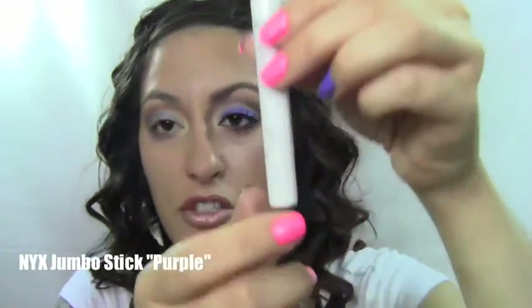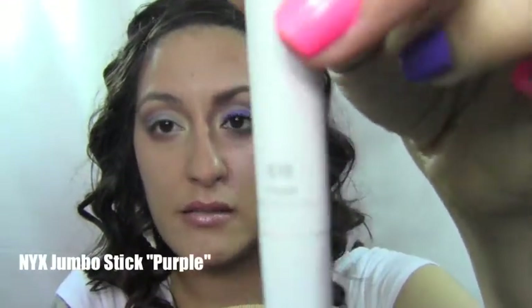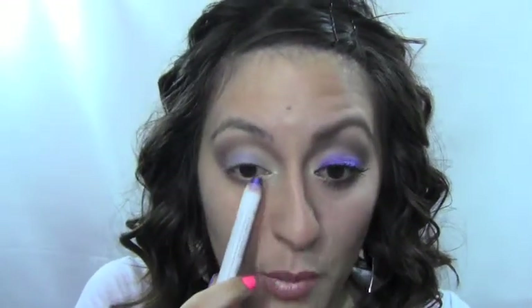This is my NYX jumbo stick in Just Purple, number 618. What we're going to do is run this across the lash line — we're not going to bring it all the way in, we'll stop where the lashes end on the inside — and we're going to kind of flick it out at the end, just like she has it in the picture.